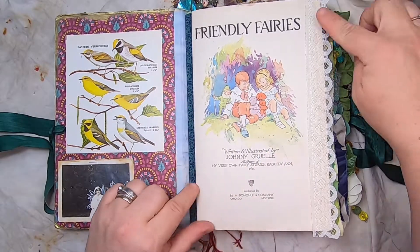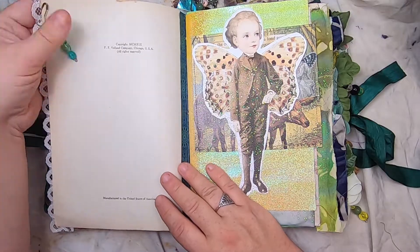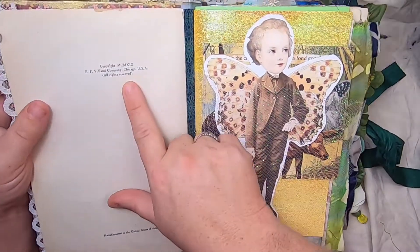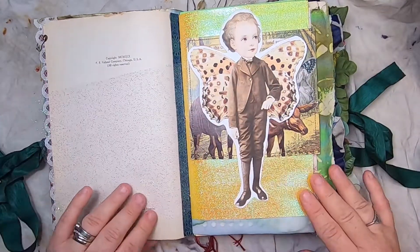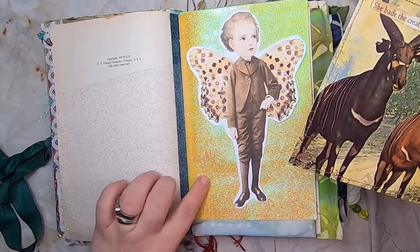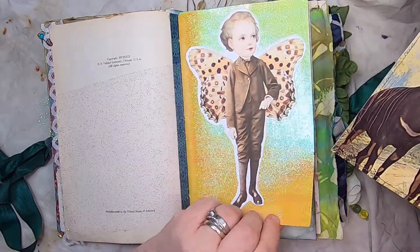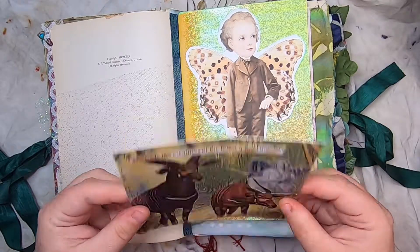I've added some lace down the side and a beaded head pin. On the back it has copyright information, and then we have some fairy wing paper. There's a belly band made from this sparkling iridescent fairy paper.